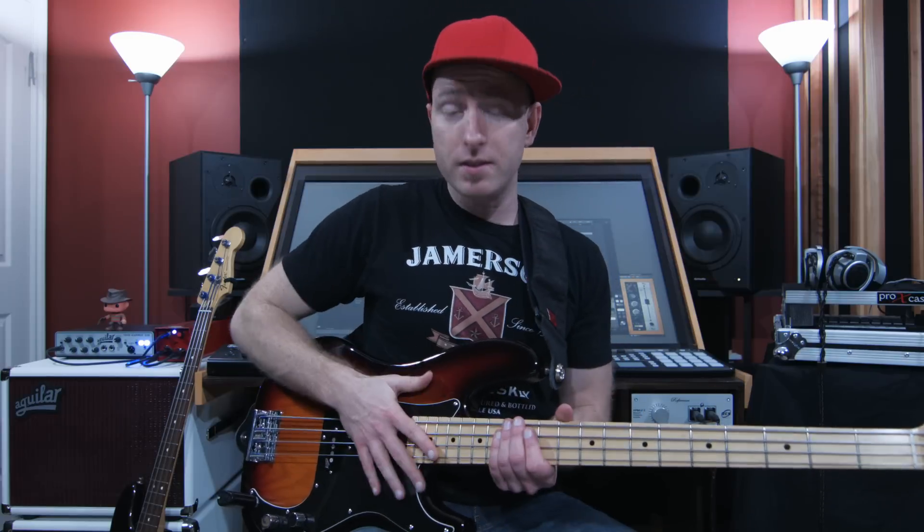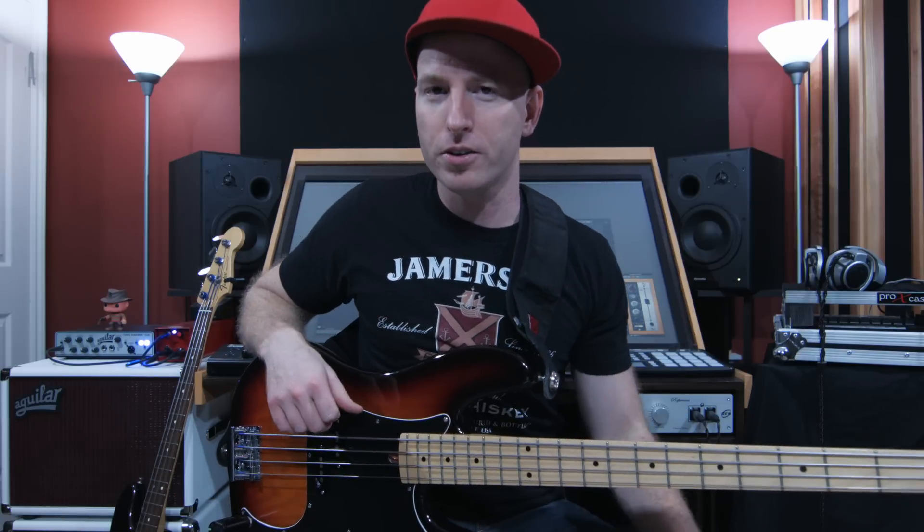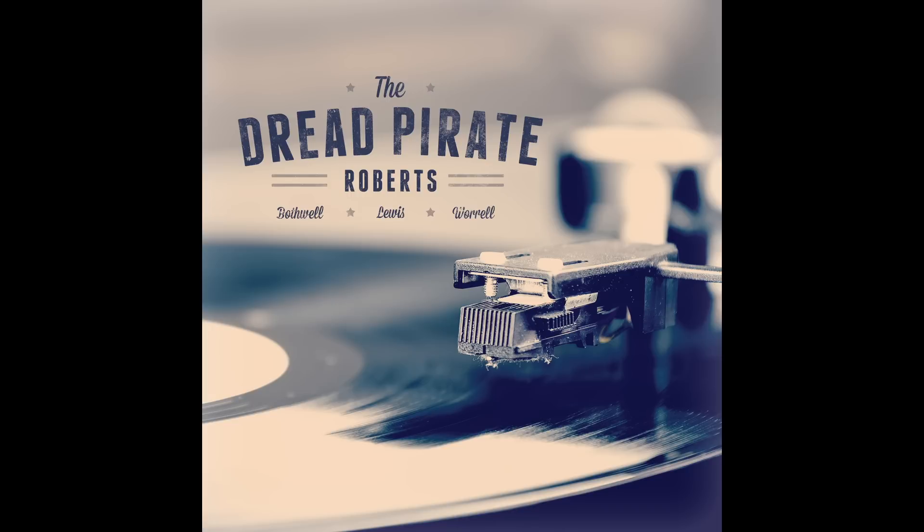I like to use flat wound strings on anything that sounds old school. There's a record I did maybe three years ago called the Dread Pirate Roberts with my friends Bill Worrell and Brian Bothwell — it was kind of like a Hendrix, John Mayer trio, seventies power trio kind of band. I used this exact bass with these exact strings and it was awesome — the flat wound strings totally brought the character that I wanted. I'll play a clip for you right now, check it out.